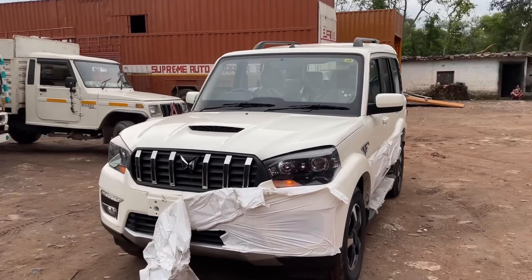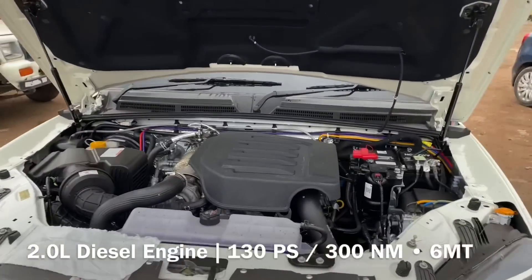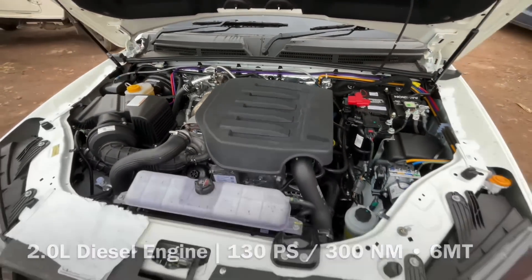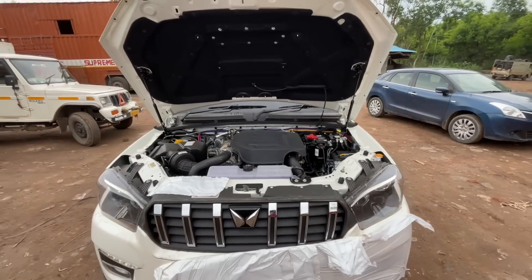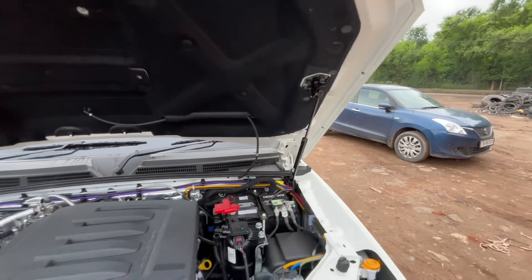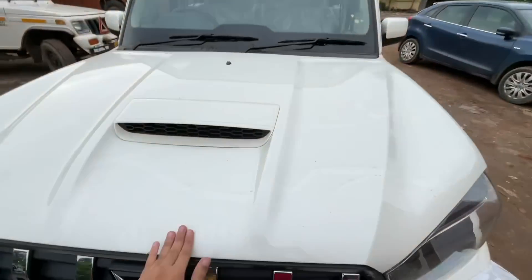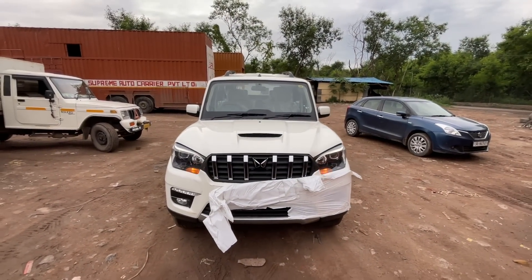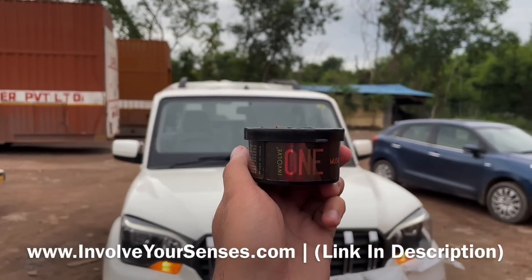The full driving experience will be covered in the next video drive review. In the Classic variant, the hydraulic system is still being offered, which is a very good thing — in the new Scorpio, it was removed and made normal. Also, the bonnet is quite different here.